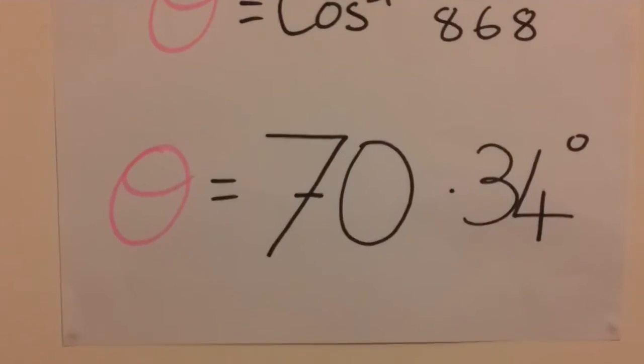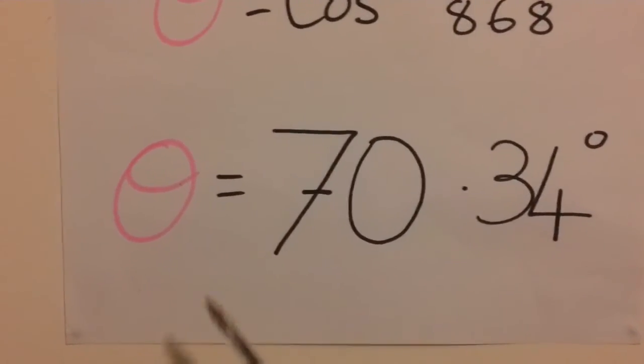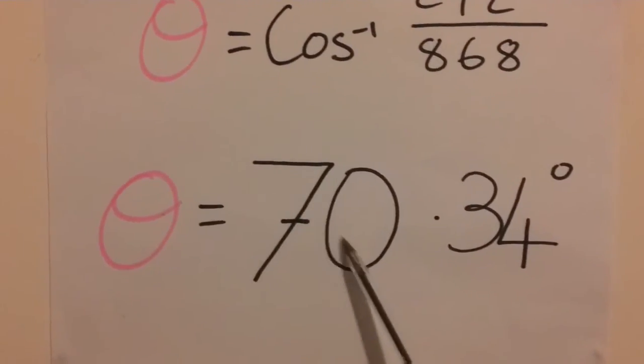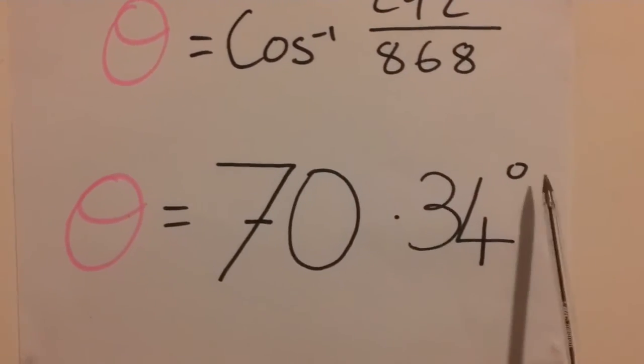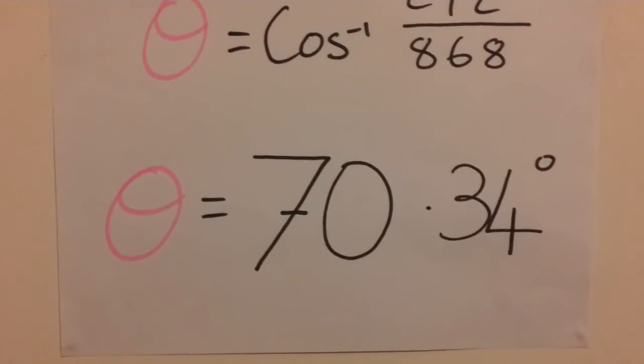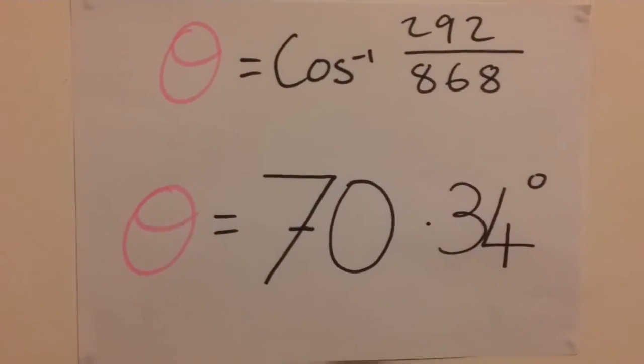the head angle of this bike, the Canyon Nerve XC 9.0, equals 70.34 degrees. Rounded off to 70.3 degrees, which is my claim from earlier.